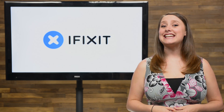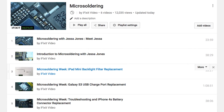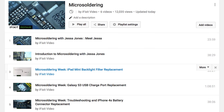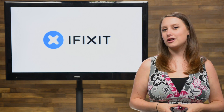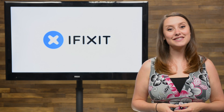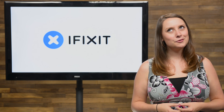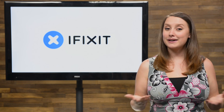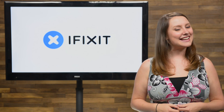We'll have a link to the playlist containing every video we have released this week in the description below, so make sure you take the time to look at some of these amazing repairs. And that's your August iFixit Rundown. Make sure you keep up to date on all our projects by following us on Twitter at iFixit and checking out our Facebook page at facebook.com/iFixit. Hopefully you're already subscribed to our YouTube channel, but if you're not, go ahead and click that subscribe button now. Thanks for tuning in, and I'll see you next time.